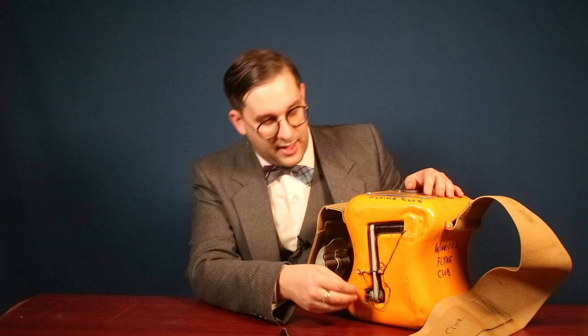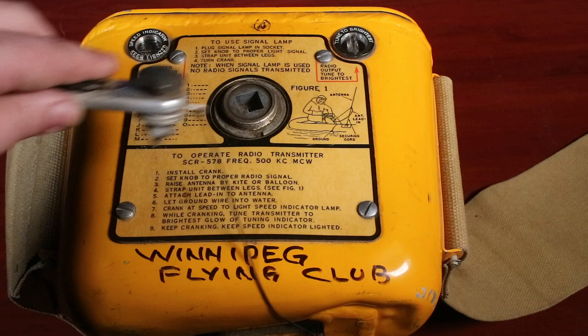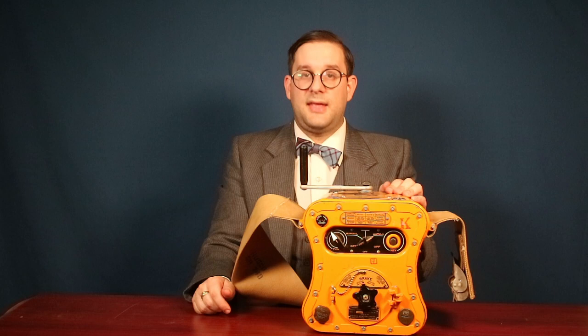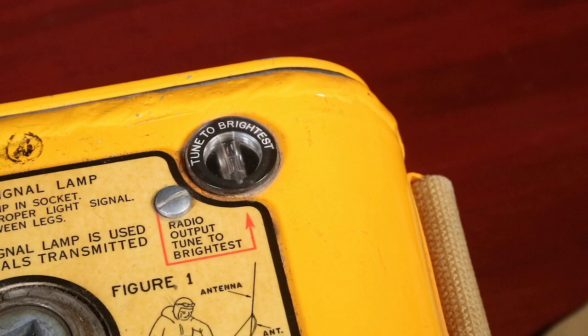You'll notice the crank is missing — in storage, it would have been stored in a special slot in the back. To remove it, you just pull out this pin, out comes the handle, with its little lanyard to prevent it from falling out of the life raft. You then put that in this little square slot at the top and screw down the threaded knob, and you're ready to go. This had to be cranked at a minimum of 80 RPM to properly power the transmitter, and there's a little indicator lamp that glows when you've reached the proper RPM. A second indicator lamp shows that you've tuned the radio to the correct frequency. It was designed to transmit at 500 kilohertz — the standard emergency frequency at the time — using a pair of vacuum tubes. Previous transmitters like the NS2 and the T-1333 used crystal oscillators.